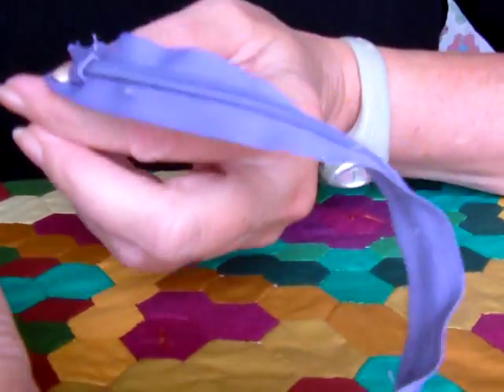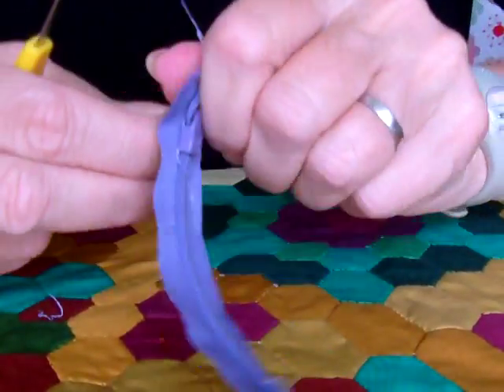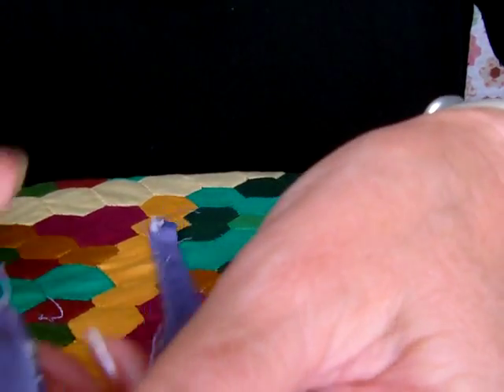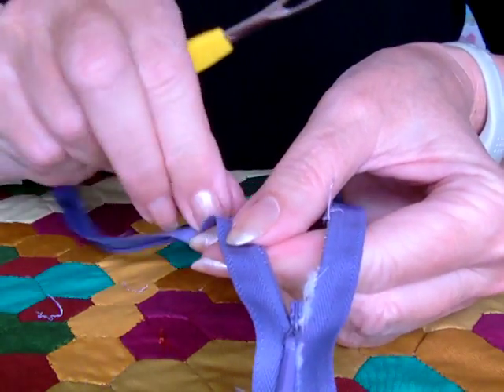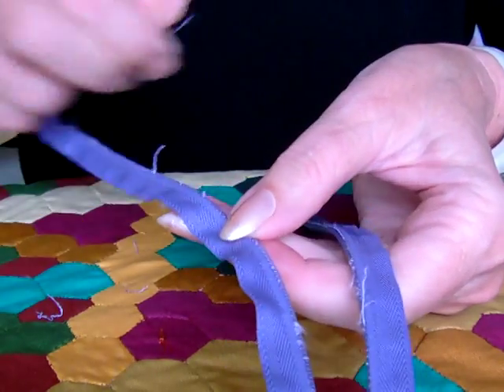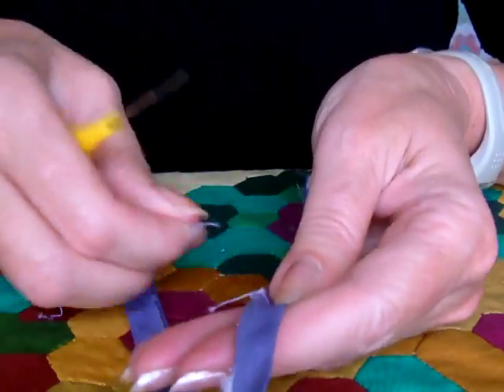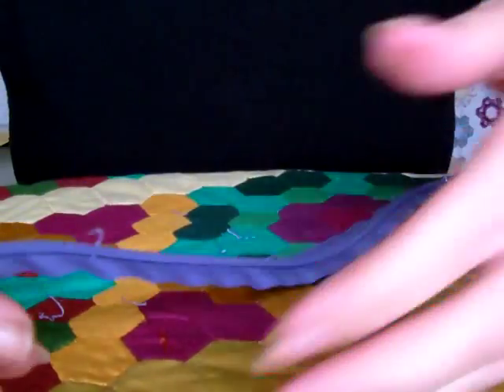Right, the zip has now been removed from the dress and it's a perfectly good zip. I still need to remove some of the odd bits of cotton and thread that are in the way, and it's a perfectly good zip to use again on another project.